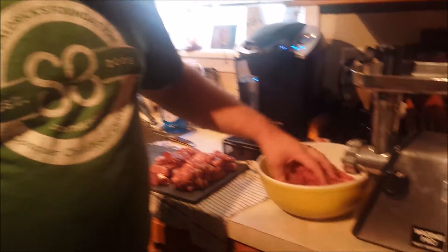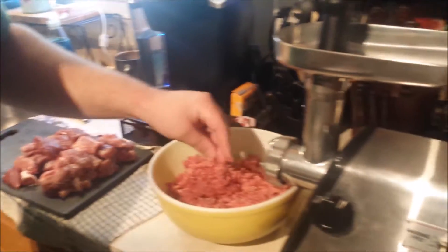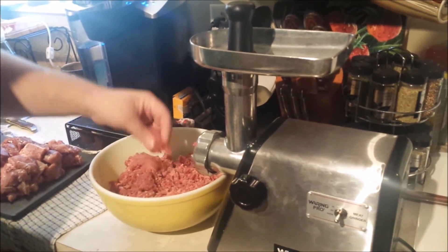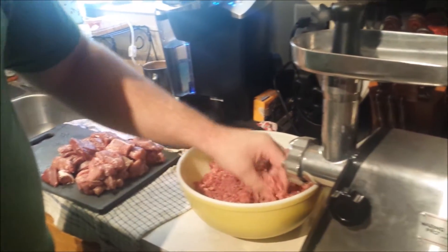I've already mixed some up as you can see. You need a good meat grinder. You want to use the small setting — the one with the small holes. You don't want any great big pieces; you want to keep it as small as possible.